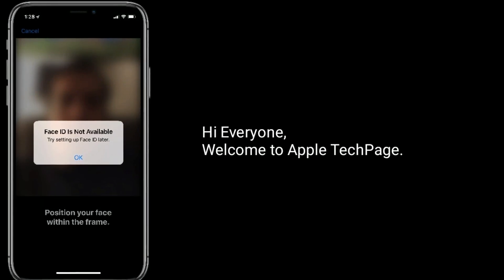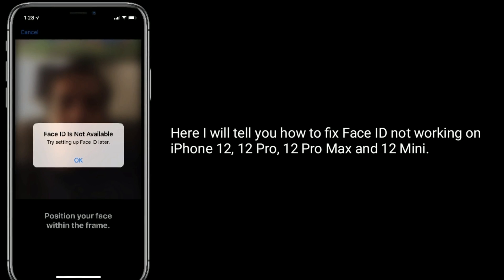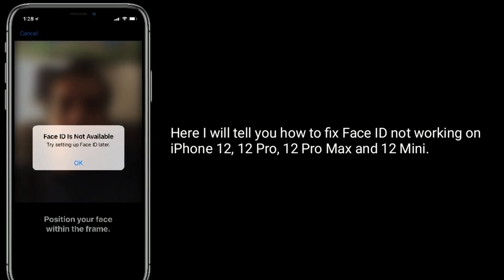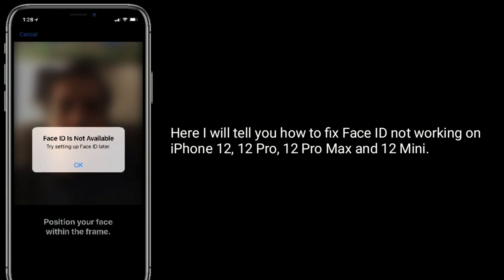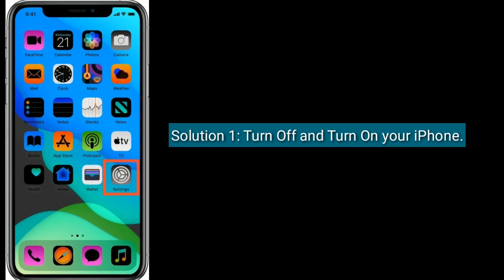Hi everyone, welcome to Apple Tech Page. Here I will tell you how to fix Face ID not working on iPhone 12, 12 Pro, 12 Pro Max, and 12 Mini. Solution one is turn off and turn on your iPhone.